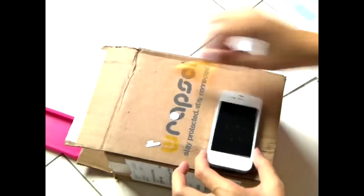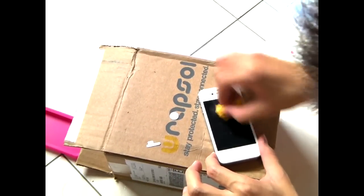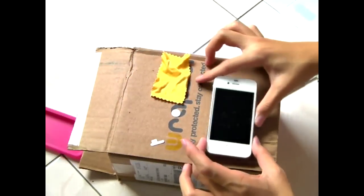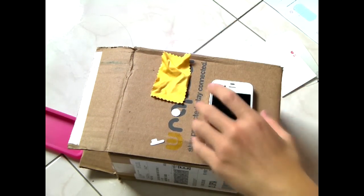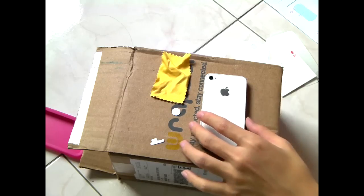As you guys can see, there are still some bubbles left. Don't worry — it will clear out within 24 hours. Let me apply the back because the camera is running out of battery soon. If the camera cuts off, I will be right back after I'm done with the back application.